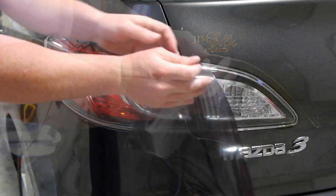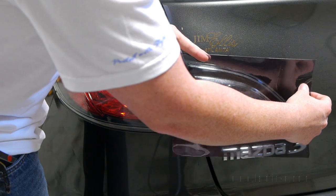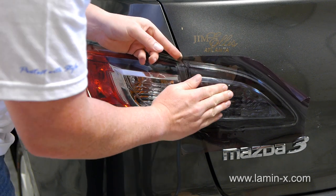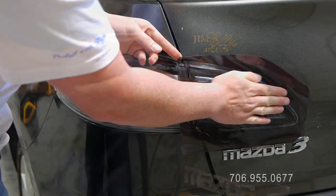Starting at a corner, carefully peel the liner while holding the film. In order to prevent fingerprints from being visible when finished, only handle the film by the outermost edge.